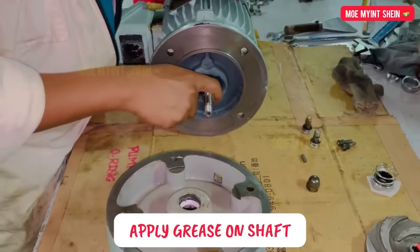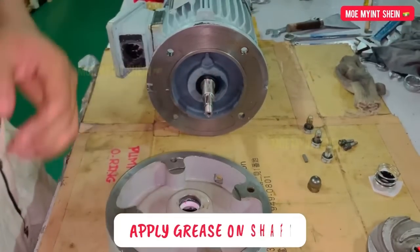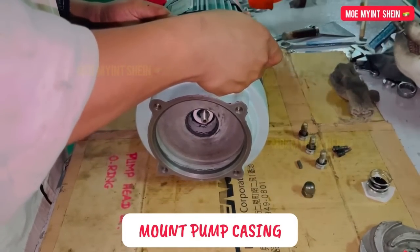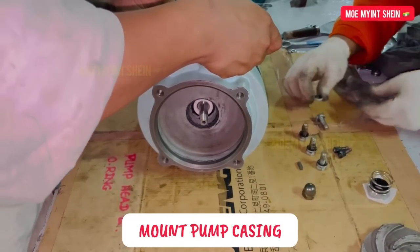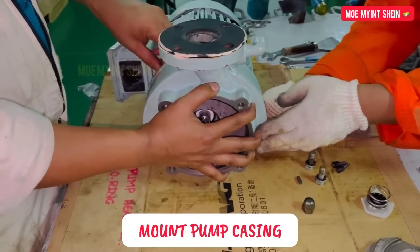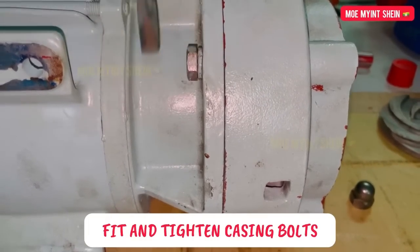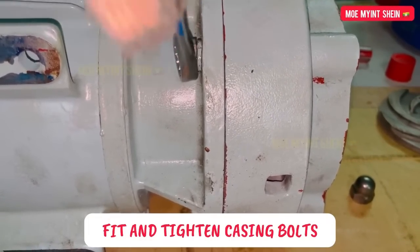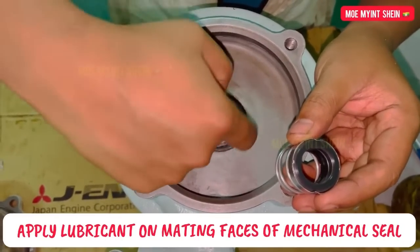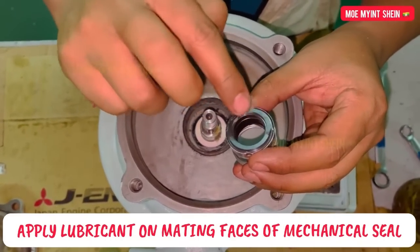Apply a thin film of grease on the shaft. Then mount the pump key and attach it using the bolts. Here we need to apply some lubricant on the mating faces of the mechanical seal.